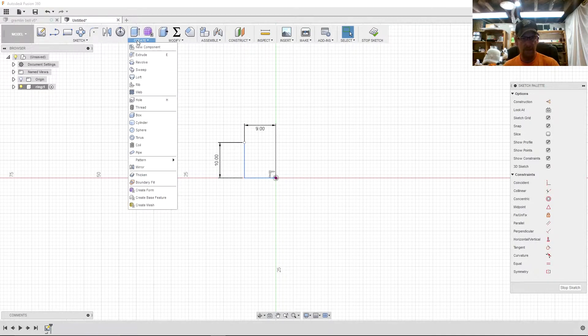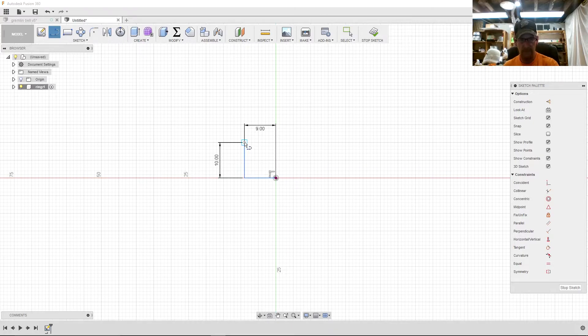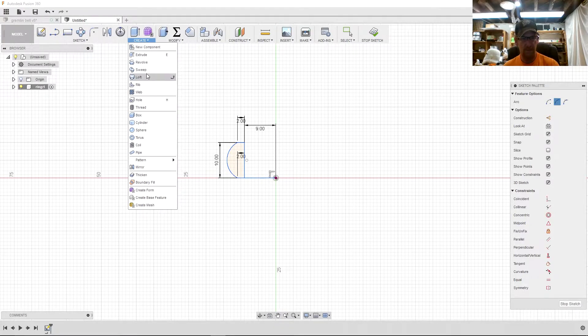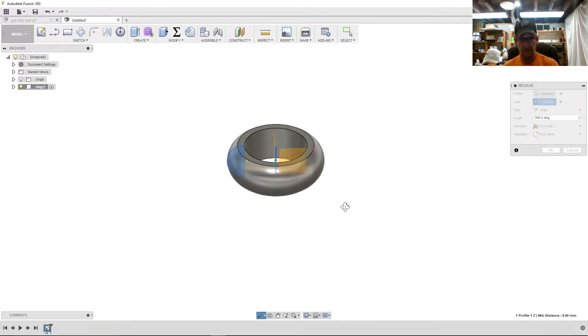Next I'm going to create an arc — actually let me add a couple more lines first. I'll call that one 2, and that one 2 as well. Now we'll create a three-point arc from there to there. That gives us the basic shape of our ring. Now I'll create a revolve, select that face, revolve it around that axis, and we have a ring.